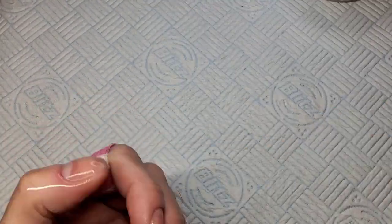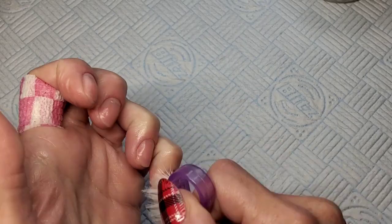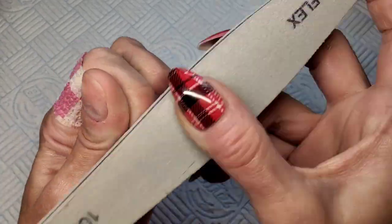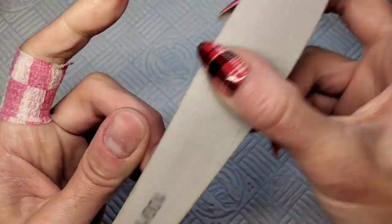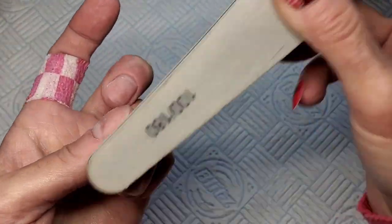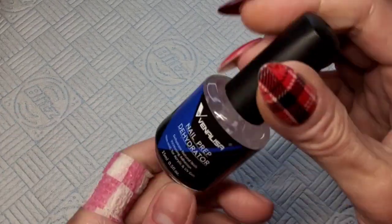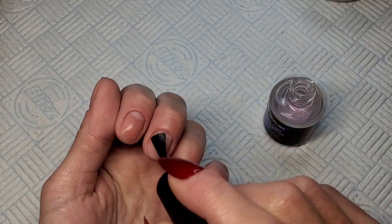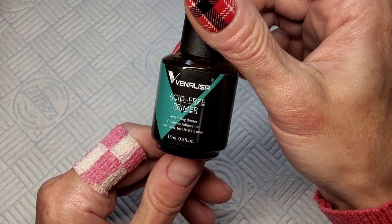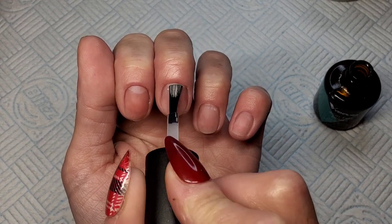I'm just cleaning my nails with some prep and wipe — you could use alcohol. Make sure your nails are nice and clean. I've already got rid of all the dead skin and done most of the prep work. I'm just buffing off the shiny surface of my natural nail — don't buff too hard, just get them chalky and scratched up. Then give them another clean to get rid of that dust. I'm using Venalisa dehydrator and Venalisa acid-free primer.